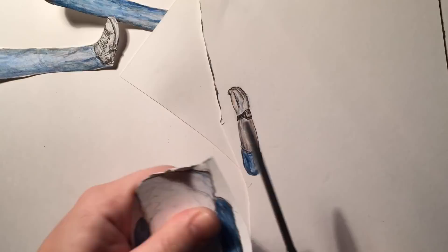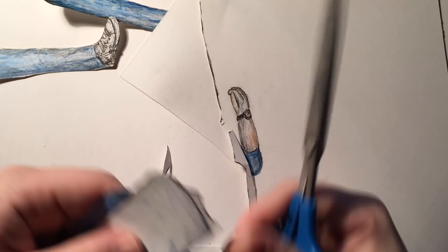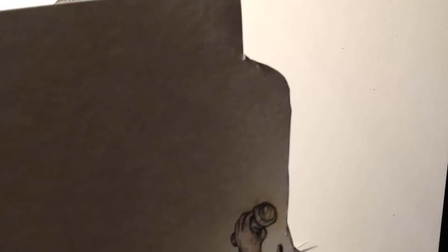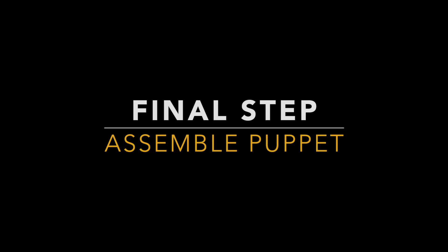Next, we're going to cut out the paper puppets. I really appreciate you guys' feedback, so let me know if there's something you want to see on the channel, or just what you think. Leave a comment below — I will try to respond to all the comments as soon as possible.